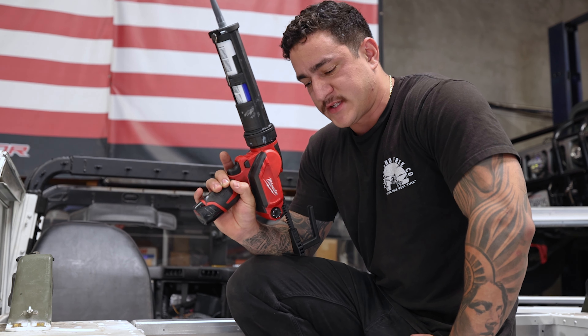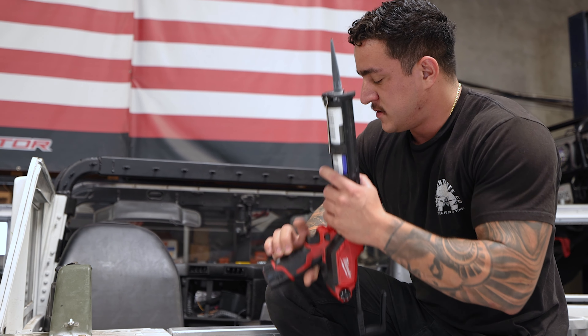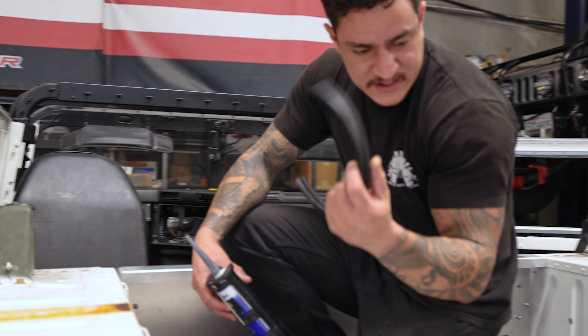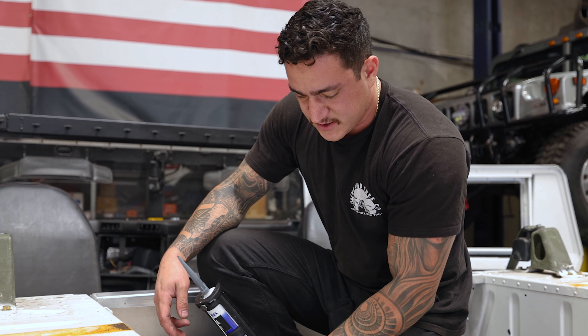We're going to use some seam sealer here — black silicone — and we're going to seal this gap. Get a nice clean seal. There should be some of the original sealant in there, but we're going to go a different route and do silicone. Kind of a cleaner look.